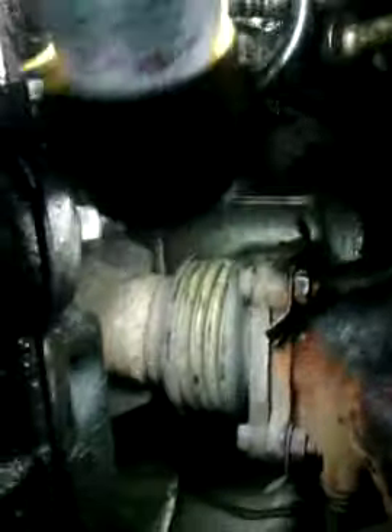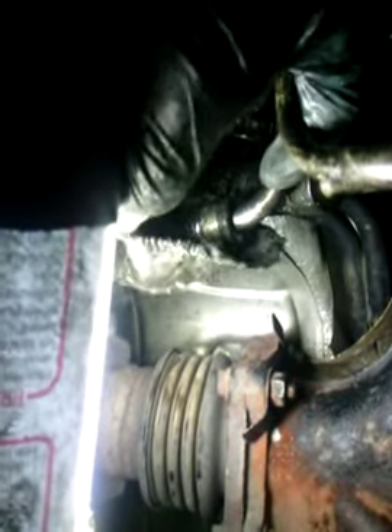Right back behind it is another hose. Just pull it back and you've just got a hose clamp behind there. Just take that hose clamp off.